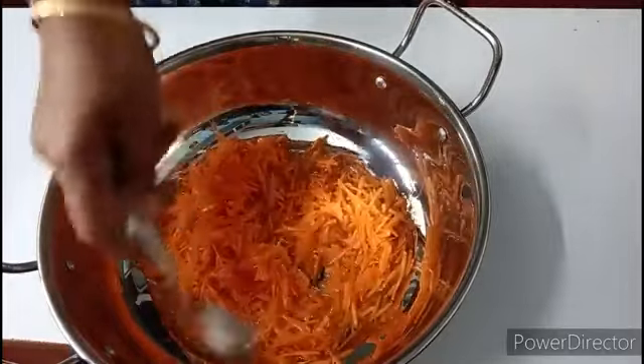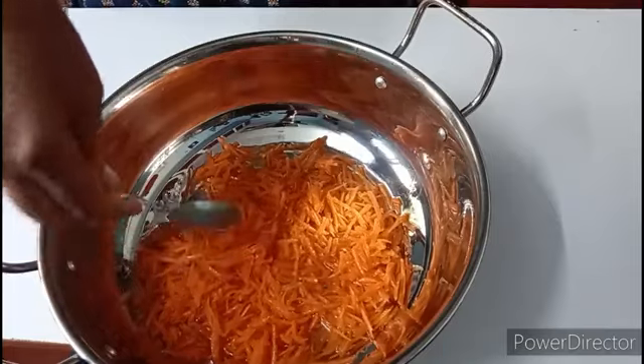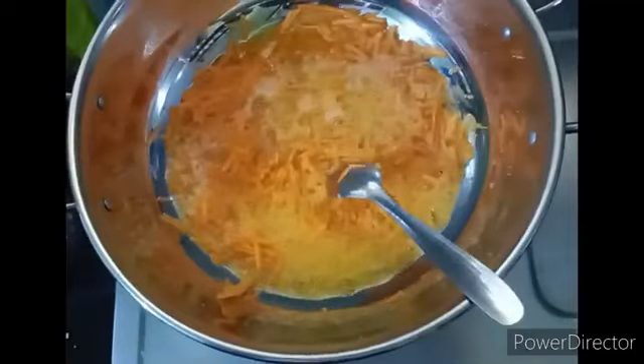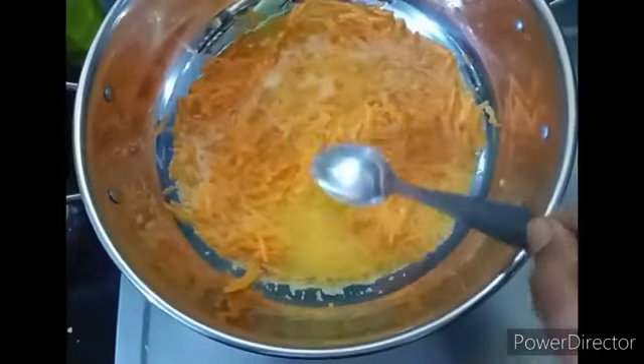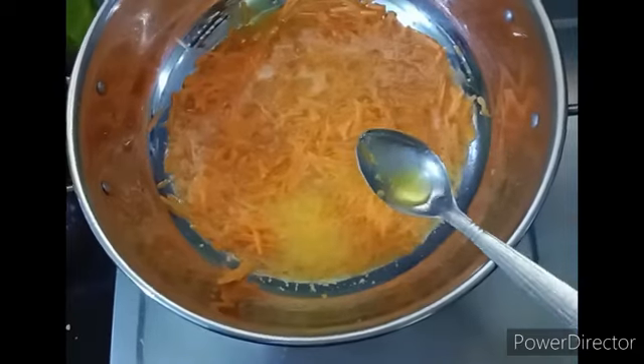Now I am going to cut this. This is half of the whole thing. I will cut this off. This is cooked on medium to low flame.